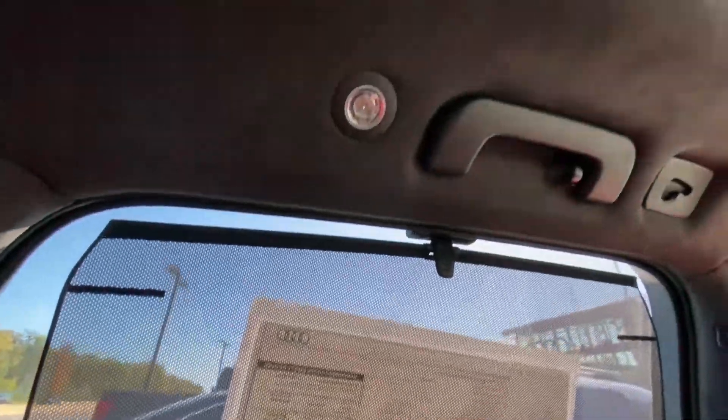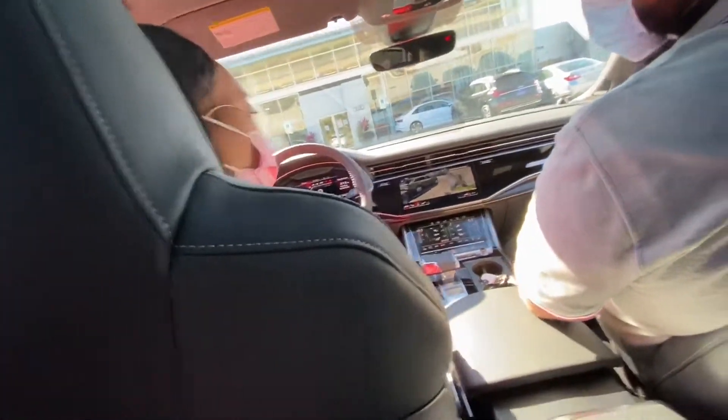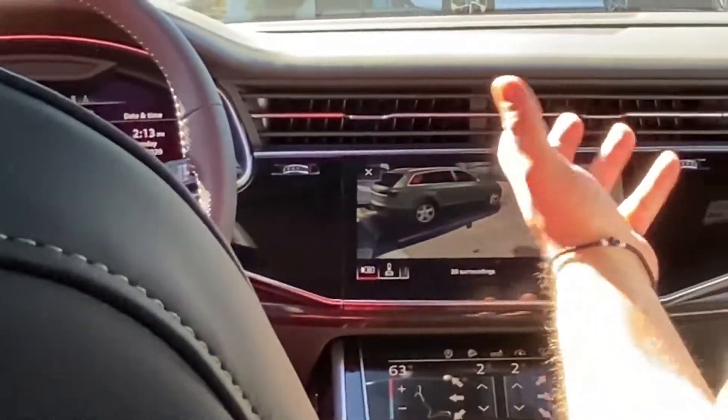You get this 3D button that's really nice. You can see exactly where you're at — you can see how high the curb is, you can see how close you're getting to something. Because these wheels are really nice and you don't want to scrape them. So you get that right there.